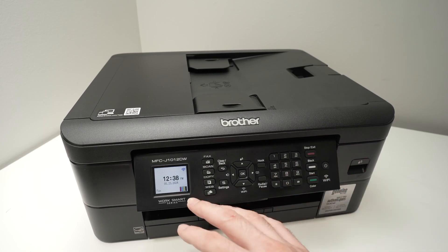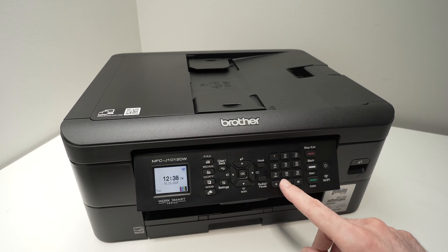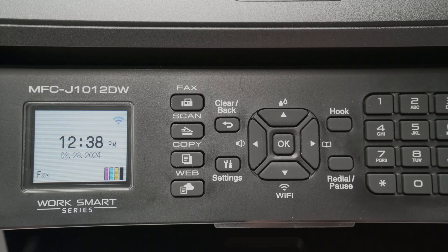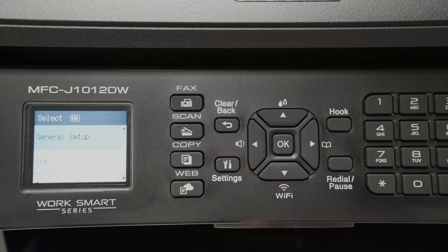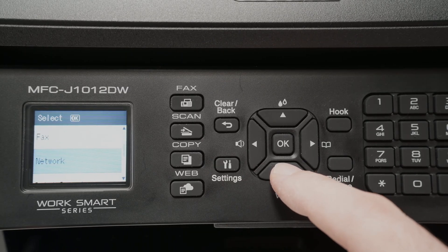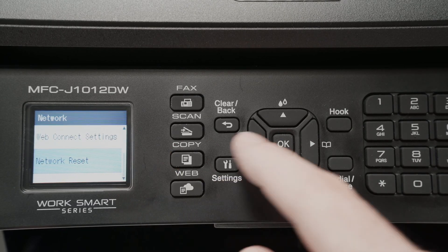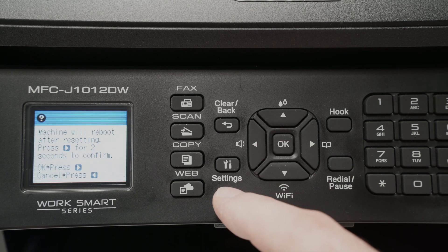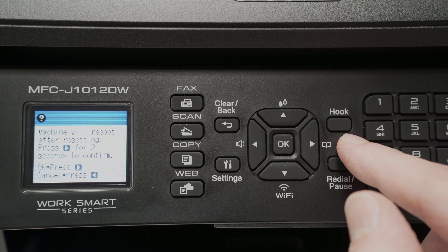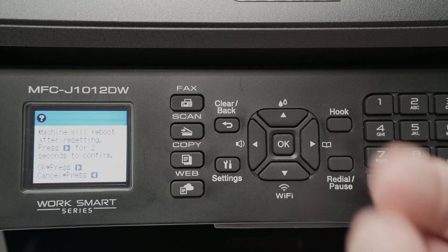If this didn't work, I suggest resetting the Wi-Fi settings of your printer. Depending on your model, yours may not have the same control panel as shown here, but generally you go through the same settings. Press the settings button, use the down arrow to select Network, then go down and select Network Reset, press OK, and finally press and hold the right button for two seconds to confirm the reset.